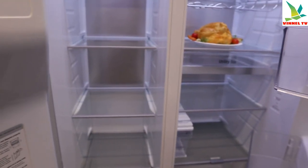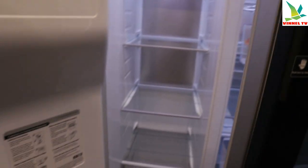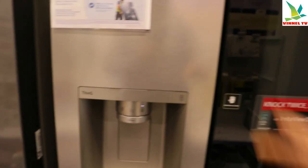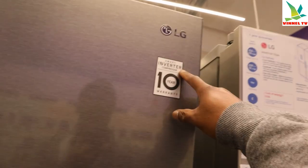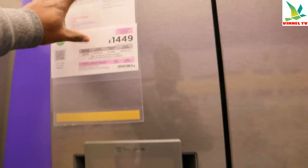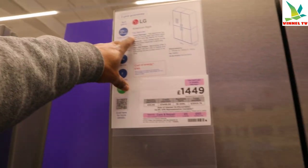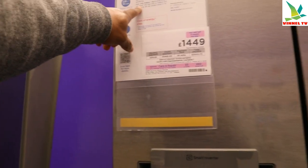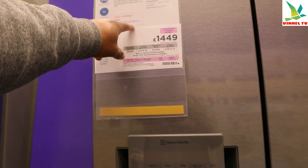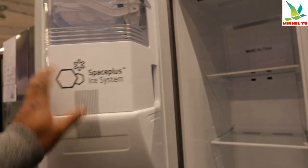Awesome — so much room here. This is an LG American-style fridge freezer with LG Smart Inverter Compressor and 10 years warranty. Top features: food freshness, dispenser, fast chill and freeze. Let's open it up and see the Space Plus ice system inside.